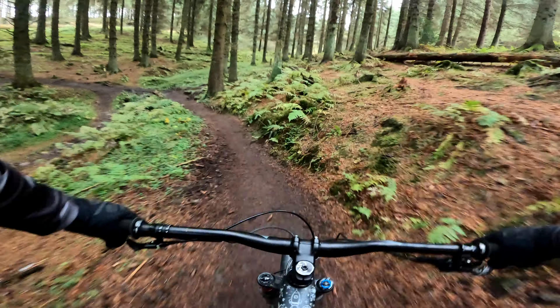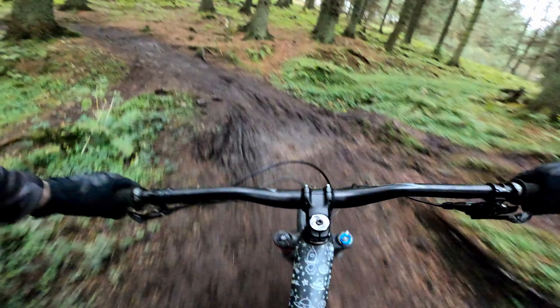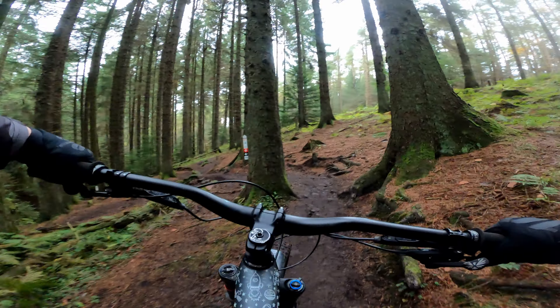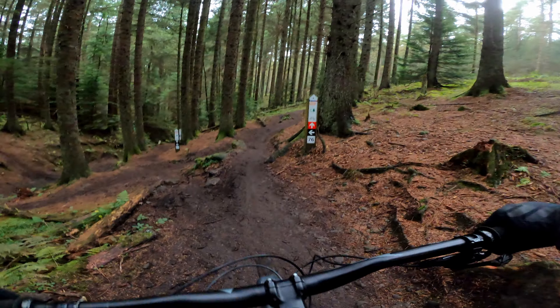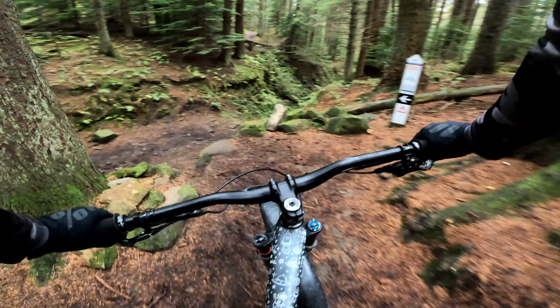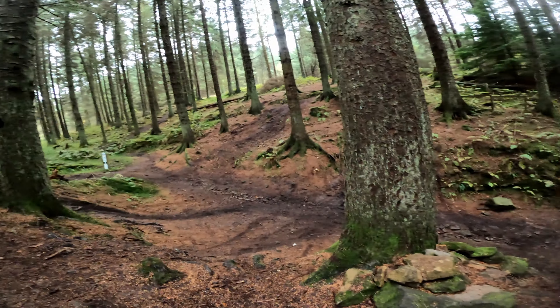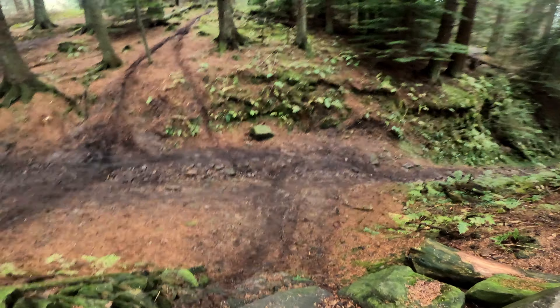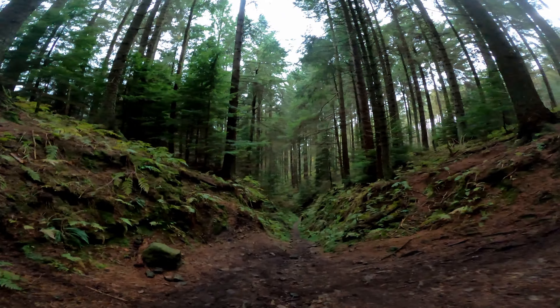This is the part of the trail that I've been thinking about riding the entire car journey up here. I know what to expect, but it's not just the gully itself that's real fun — there's a drop into it that looks particularly exciting that I'm yet to try. So this is the top of the gully, and this is the feature I've been looking forward to. Let's have a little look first. So there are a few ways to enter this gully: a couple of little ramps down there, and then this thing off the top here. I think this is the way we'll go — let's check it out from below.